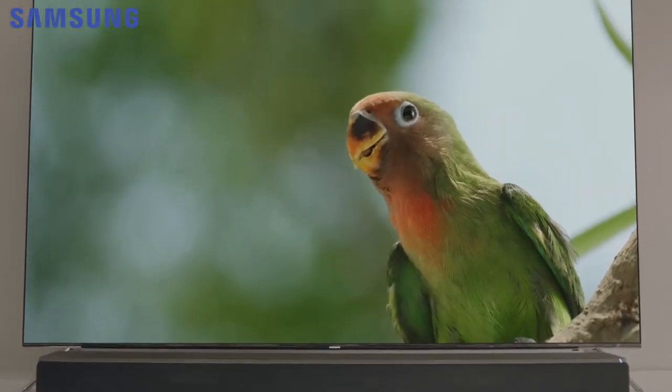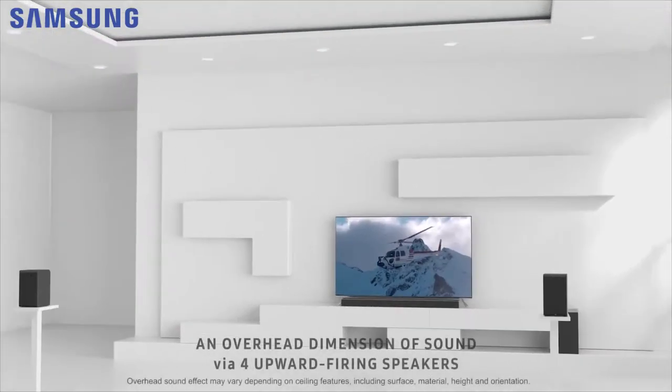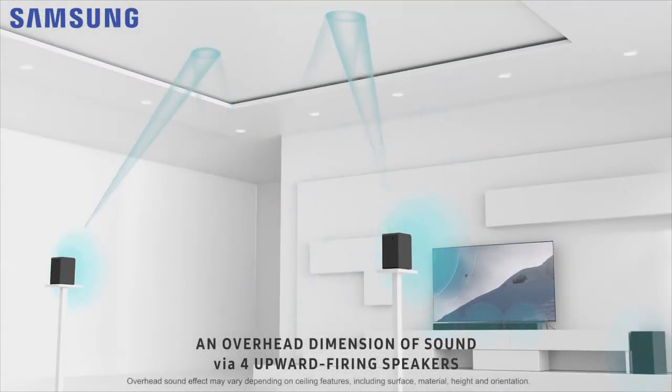The specialised speakers are designed to reproduce overhead effects in 5.1.4 channel Dolby Atmos movie content. You'll discover an expanded sonic landscape by reflecting sound from the ceiling down to the listening position.